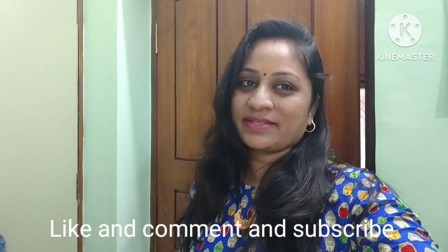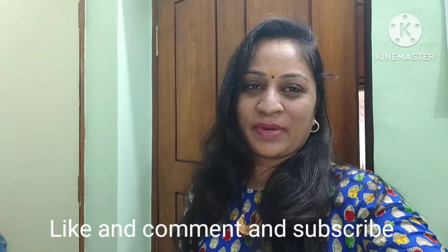Hello friends, welcome back to my YouTube channel. Today, I am going to show you the black thread.